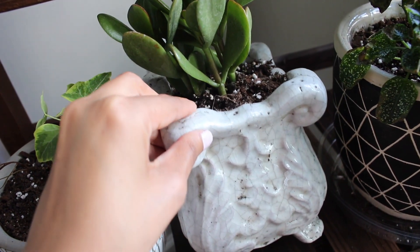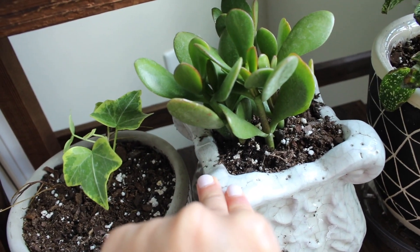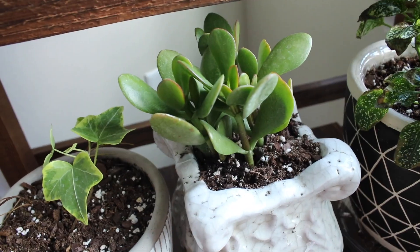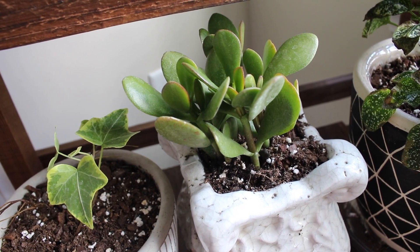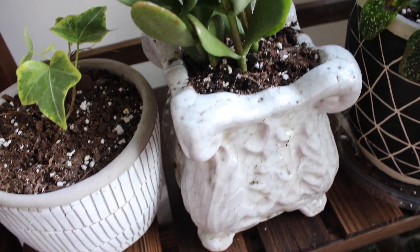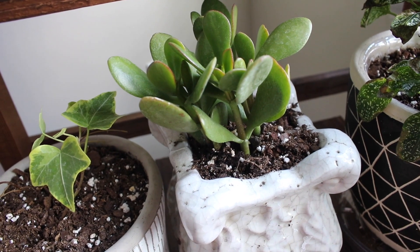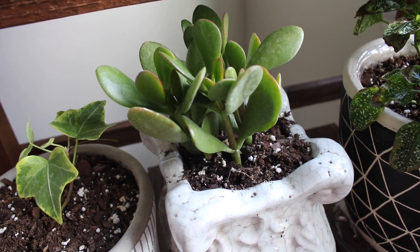I actually just bought this plant today — it's a jade plant. I put it here for the video but I might put it back outside so it can get more sun and enjoy the nice weather. This one is a succulent, so you should water it and then let all the soil dry before watering again. This pot doesn't have good drainage, but I mixed the soil with rocks and put gravel down below to help drain the water a little better. This one is definitely going to be in the sun.